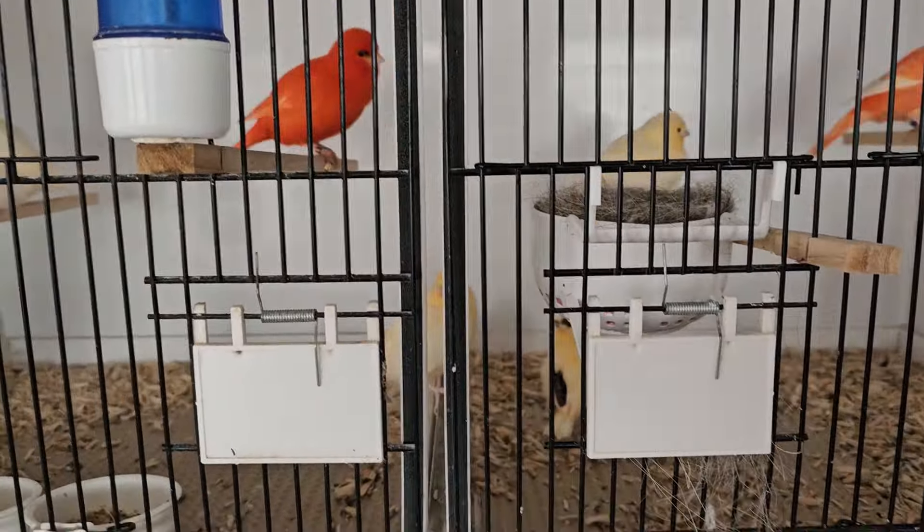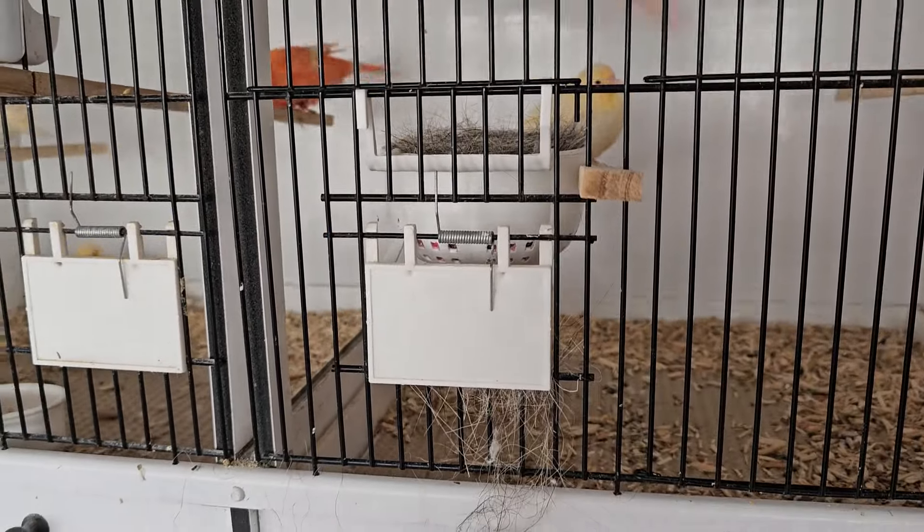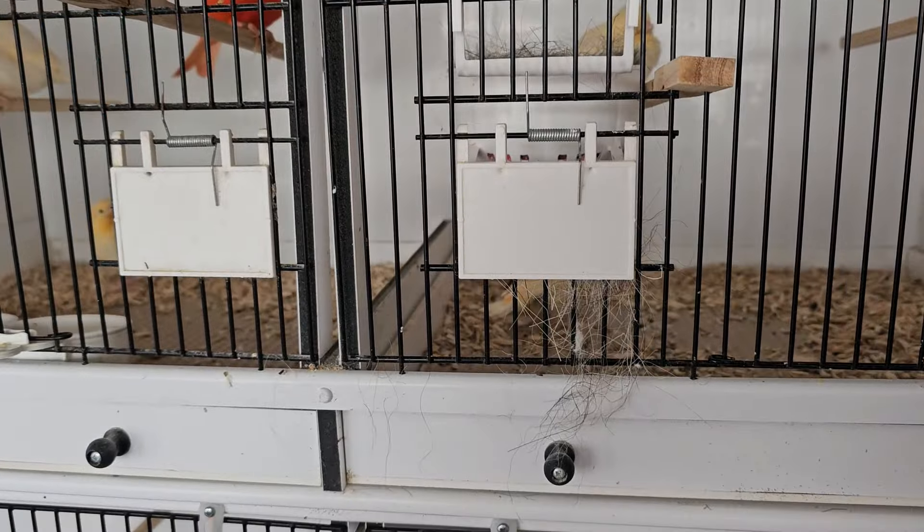I've just put a new nestpan in. She's not been feather plucking, which is good.